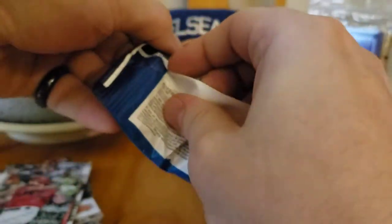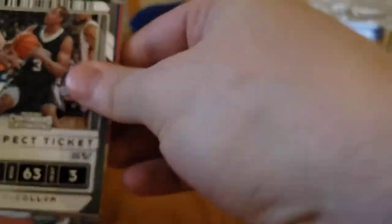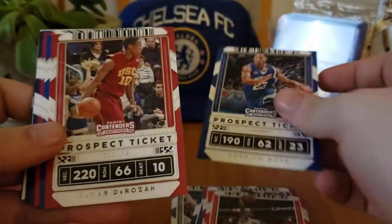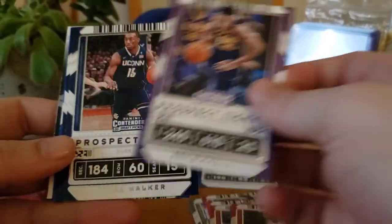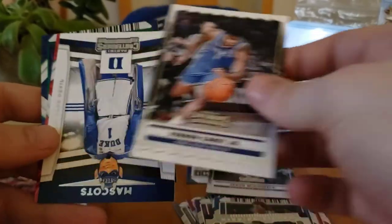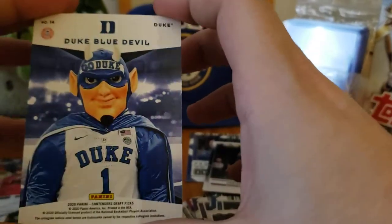Let me go ahead and open these two basketball fat packs I found at Walgreens for $3.99. I know it's not the best product, but beggars can't be choosers — maybe we'll get a cracked ice or something. Derrick Rose Memphis, John Wall, Victor Oladipo, Ben Simmons, Kimba. Not really worth anything — Fox, Jay McDaniels, Jeremy Lamb, Karry. I got the Duke mascot — I don't know why this felt different but there you go.